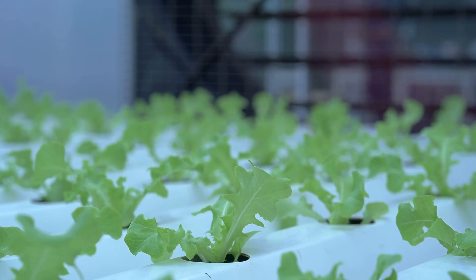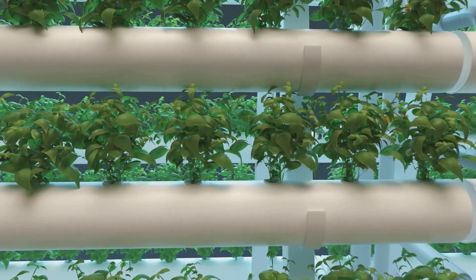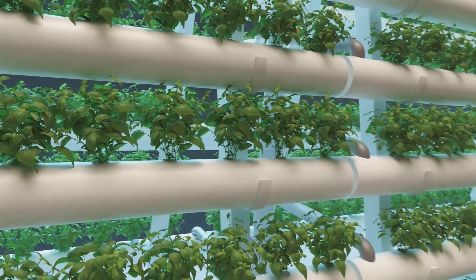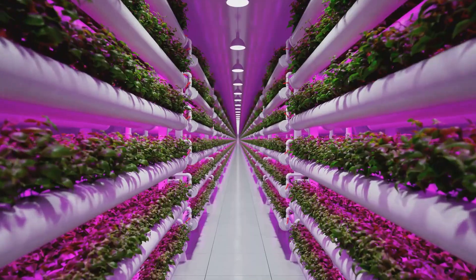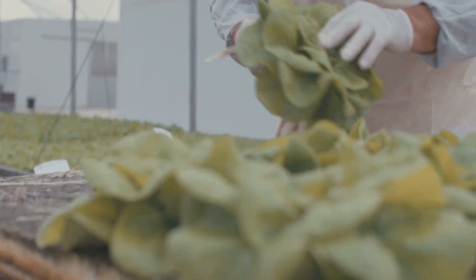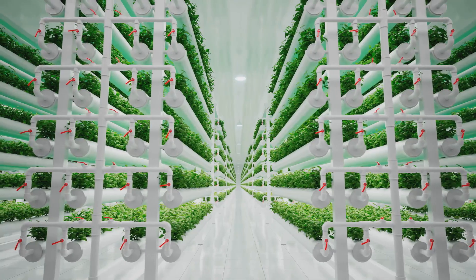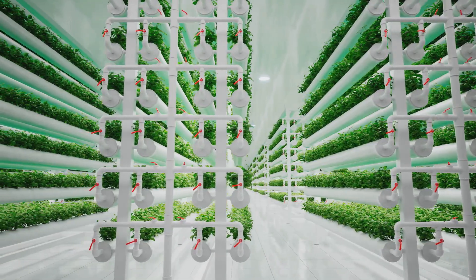Gardening without soil — a green revolution. Imagine fresh, vibrant vegetables growing right in your living room, no soil required. That's the magic of soilless gardening techniques like hydroponics and aeroponics. These innovative methods are changing the way we think about growing food, offering exciting possibilities for both seasoned gardeners and enthusiastic beginners.